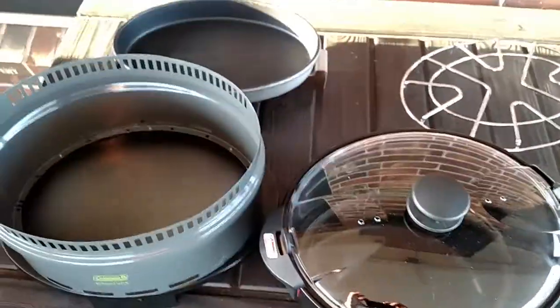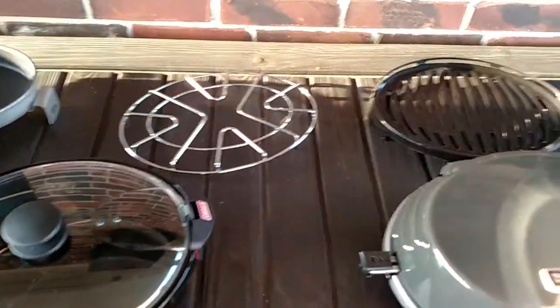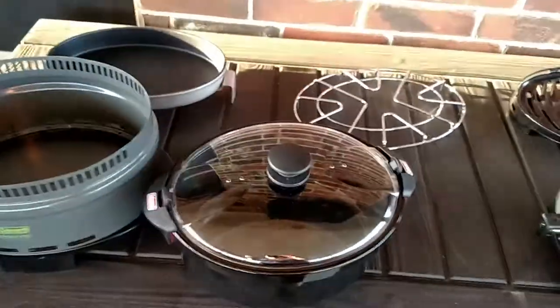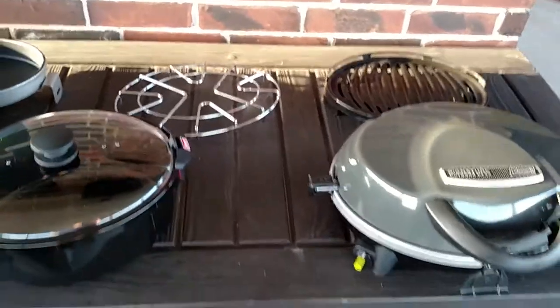I bought this because I wanted the crock pot functionality. Keep in mind: if you find this system, the all-in-one unit does not come with the crock pot, and the crock pot does not come with the all-in-one system — you buy those separately. But the crock pot is made to go with the all-in-one cooking system.